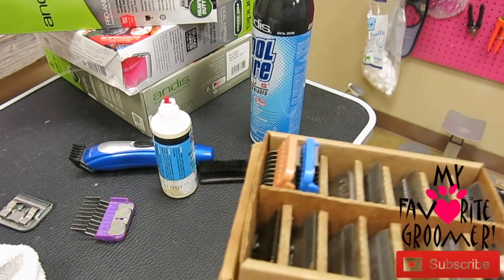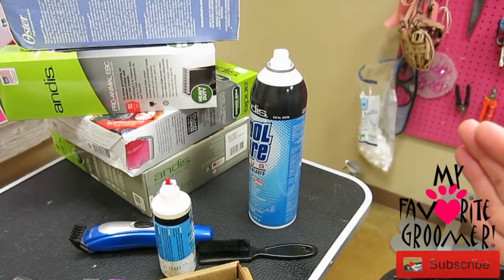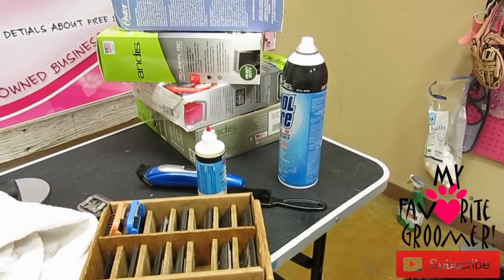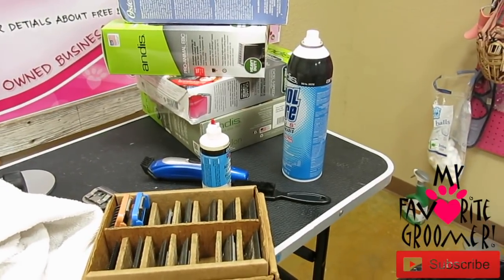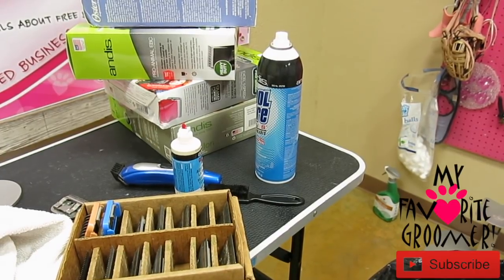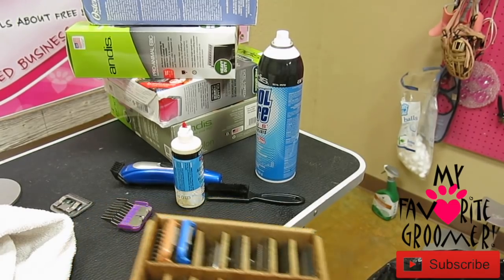Hope that helps you guys. Thanks for watching, Dee Dee Croy. Check out the different tools that we have on our website, myfavoritegroomer.com/shop. I do take your questions to heart and I try to answer you all. Sometimes it's the same question and I'm going to do a video and hopefully help a lot of people at once. When you ask me a question, tell me what model clipper you have and what the problem is and what you'd like to do - then I can guide you in the fastest way.